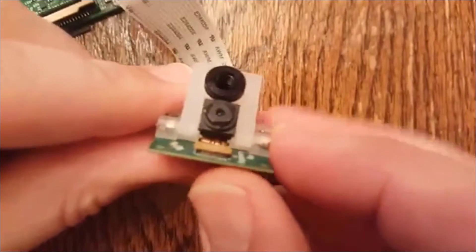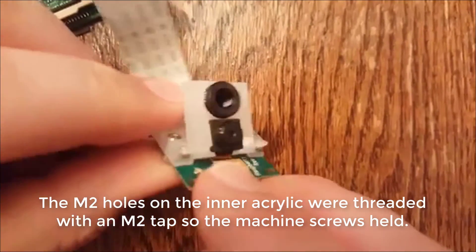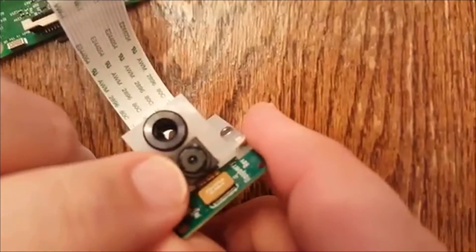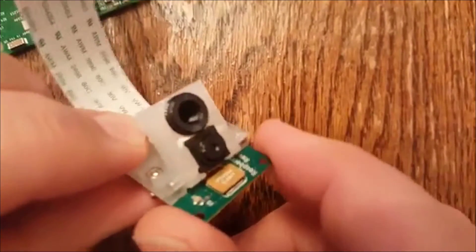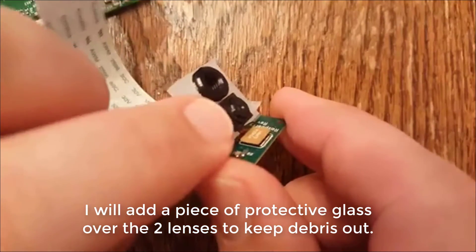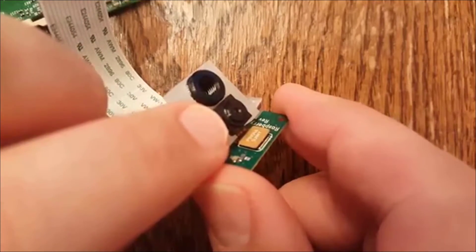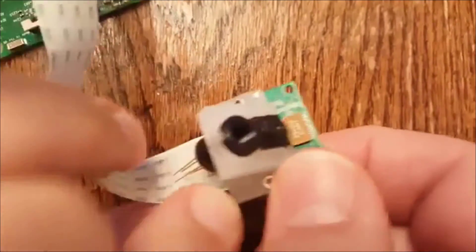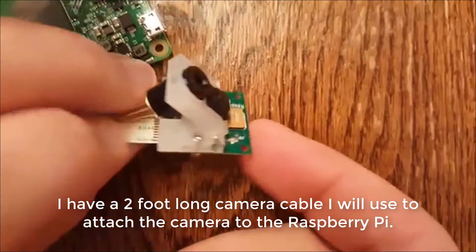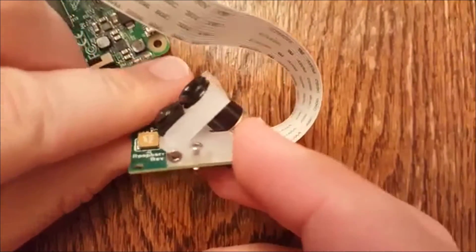You'll notice the flex ribbon is flexing because the Raspberry Pi camera has been pulled away from the board. That was really important to get the heat sensor right next to the camera so that they had a very similar field of view with each other. That's probably some of the most detailed acrylic work I've done so far.